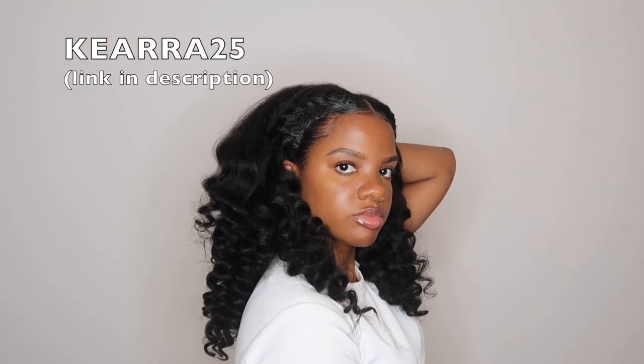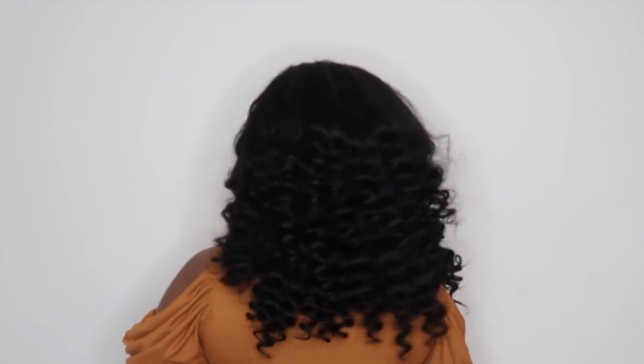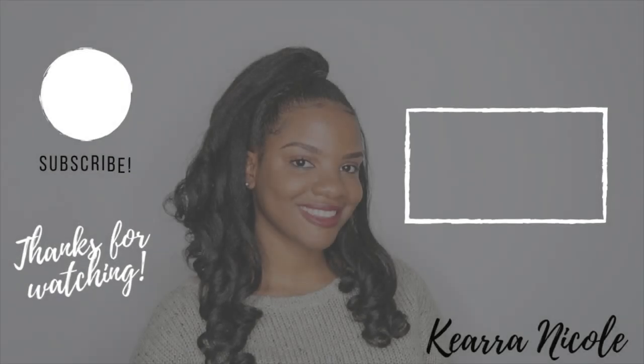Here is the final result. I love this style so much — this hair is beautiful and I was able to blend it with my natural hair seamlessly. If you are interested in this wig, you can use my code KIERA25 for an extra 25% off. Let me know what you think of this hair down in the comments, and I'll see you next time. Take care.